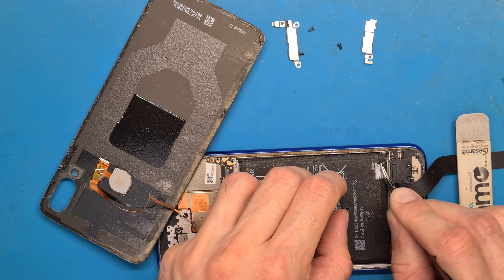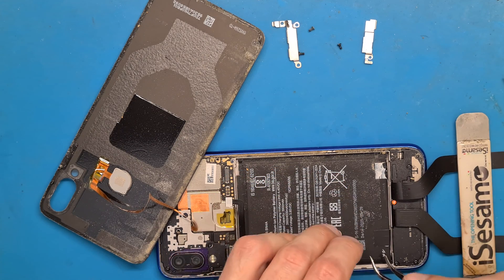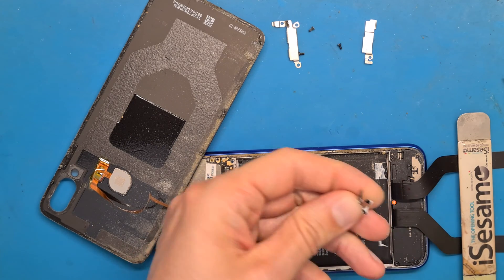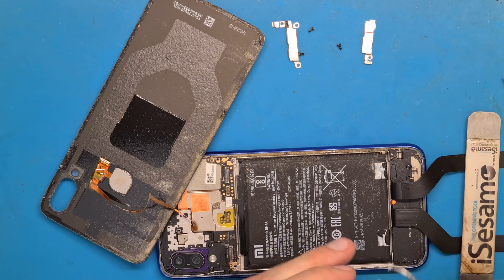These pull tabs are supposed to help us take the battery out safely, but they broke, so they're useless.